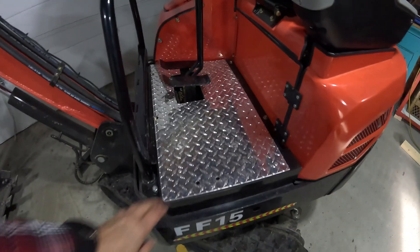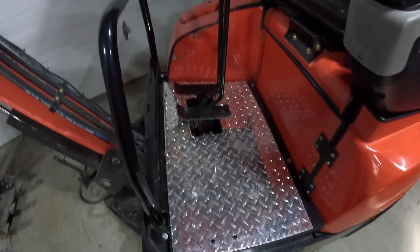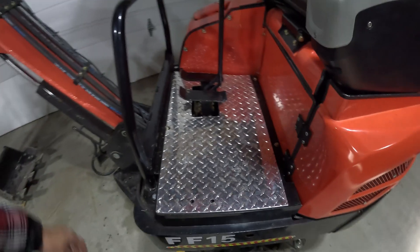One thing that I did is got rid of that crappy little rubber mat that they had there. I had this piece of checker plate laying around so I carved that out and put it in there.